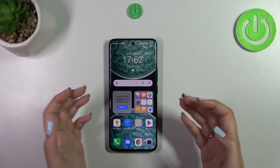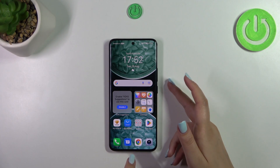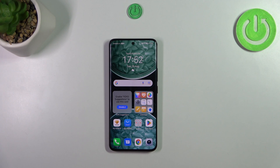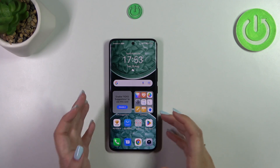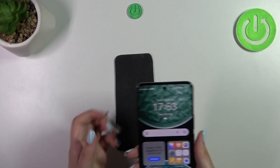If you cannot do anything with your device, you can try to force restart it. You have to press the power button and the volume down button together and wait approximately 10 seconds to allow your device to restart the system.